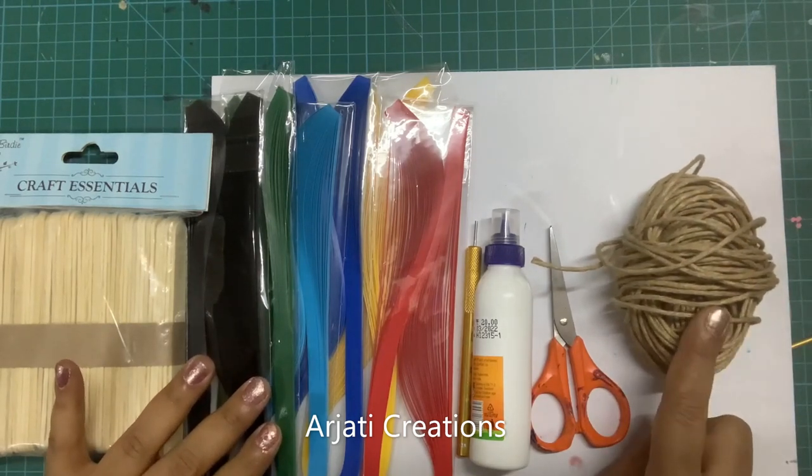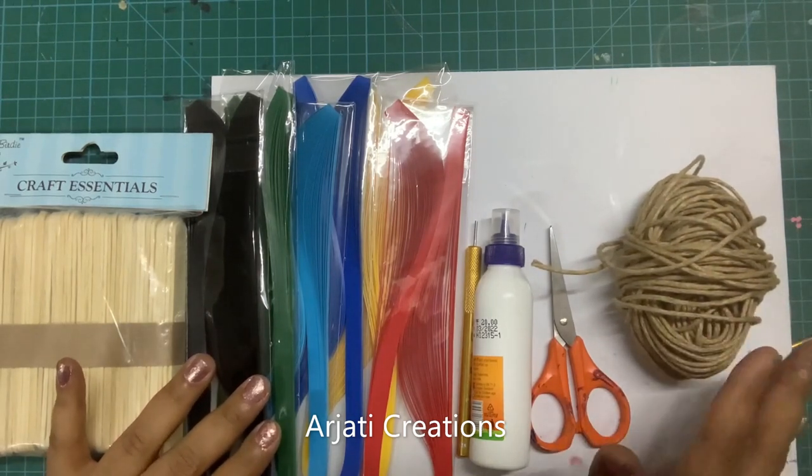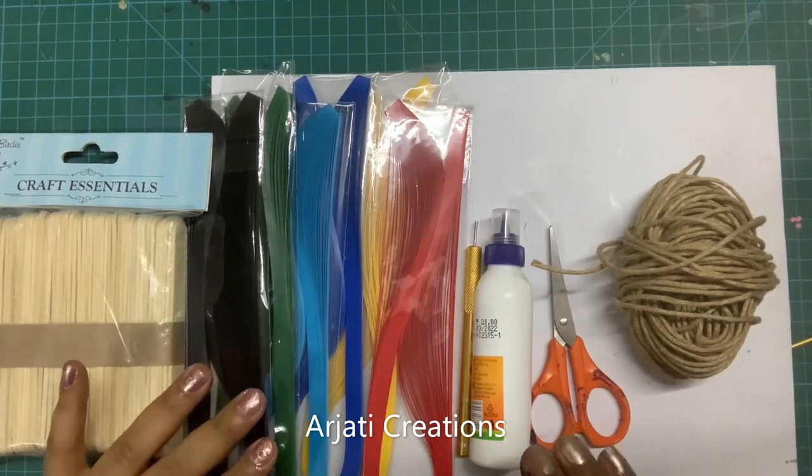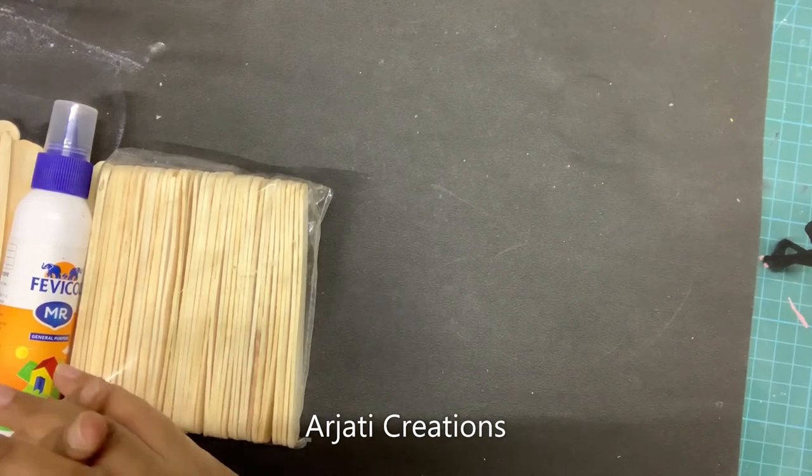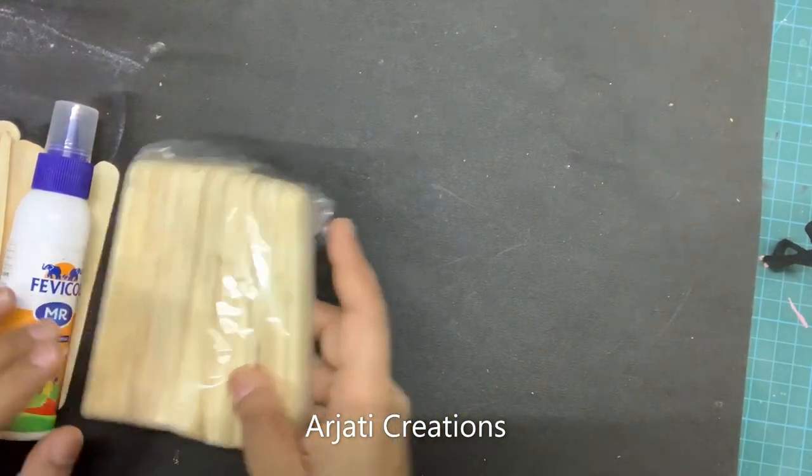Here I am using a jute thread — you can use cotton or any thread to help suspend our hanging. So let's get started! Today we are creating a very special project using our ice cream sticks.